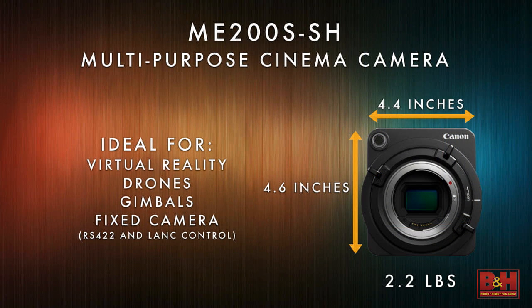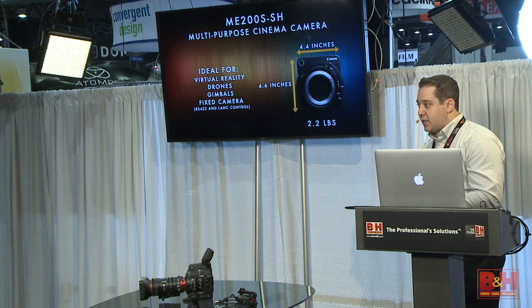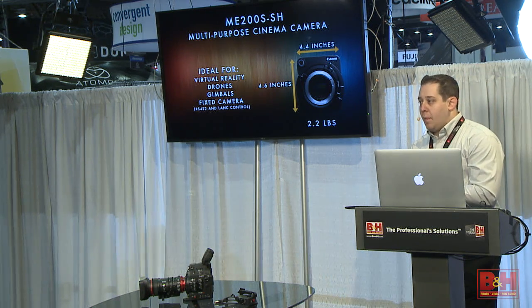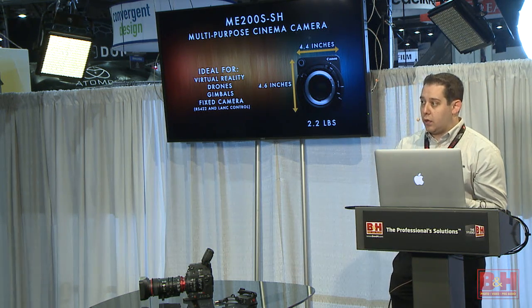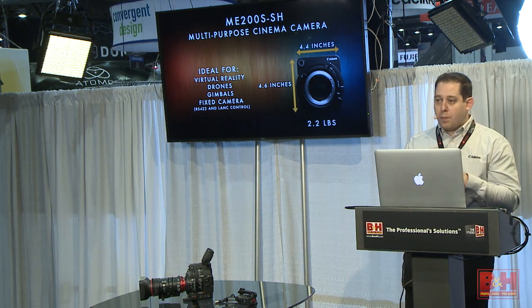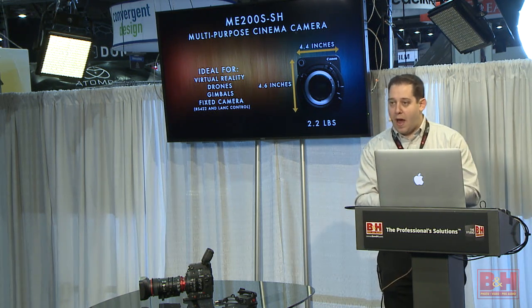The camera is really small. The 'M' stands for multipurpose — it's meant to be used in a bunch of different environments: fixed camera setups on drones, reality-style shoots. It may not have everything a full cinema camera has, but it certainly can be used as a real cinema product. We're thinking it could be an amazing virtual reality camera, because pain points of VR today are you can't sync cameras, they have small sensors, poor low-light, and limited lens options. This camera is modular, small, and can be rigged many different ways.